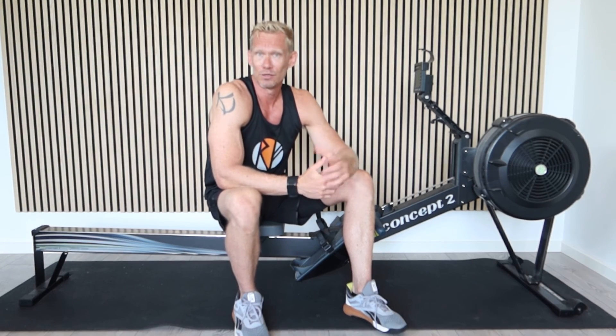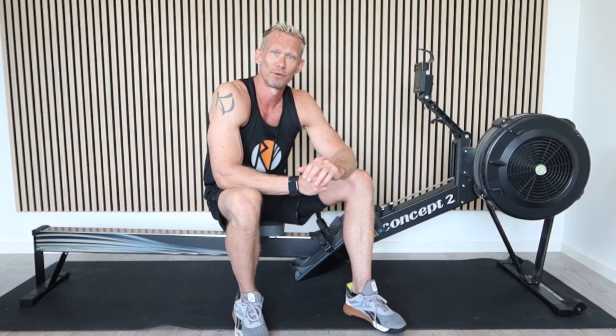Alright, I think that's enough for this video. The performance metric to look out for is wattage, which is joules per second. Until next time, I'm Dr. Kenneth Jay, and I'll see you.